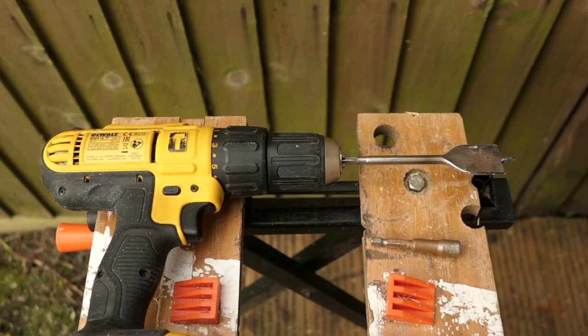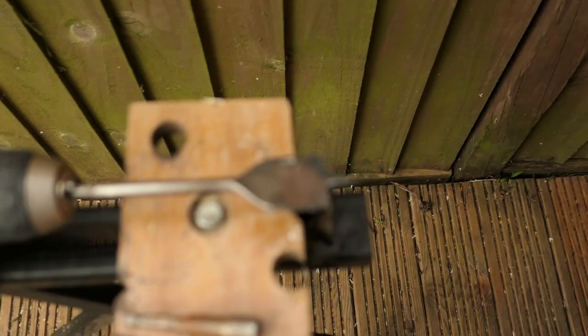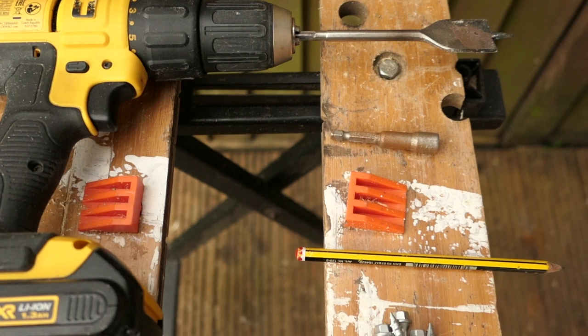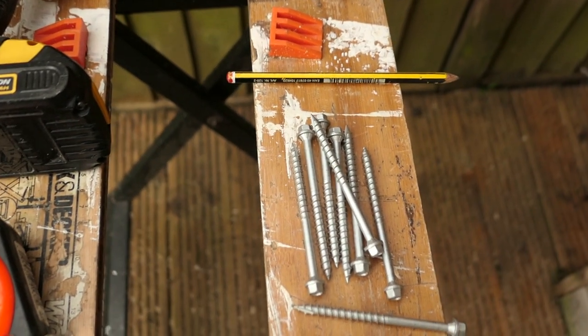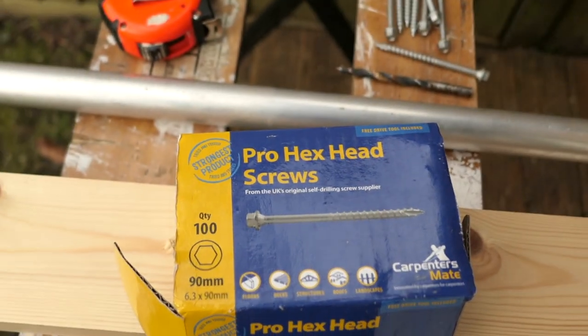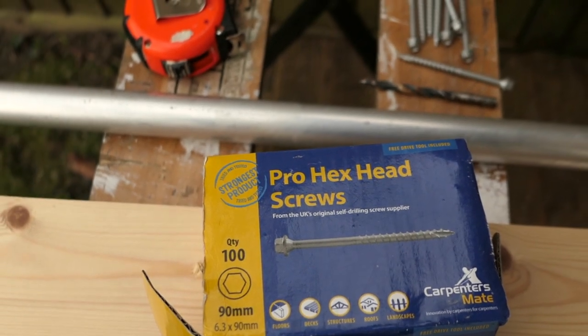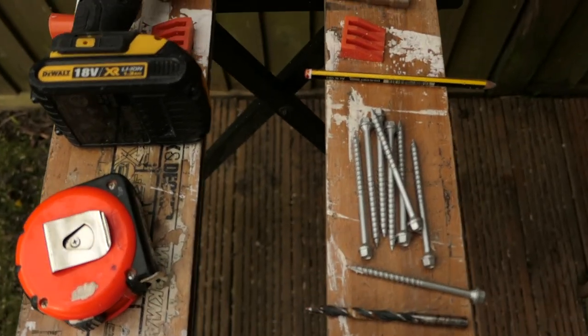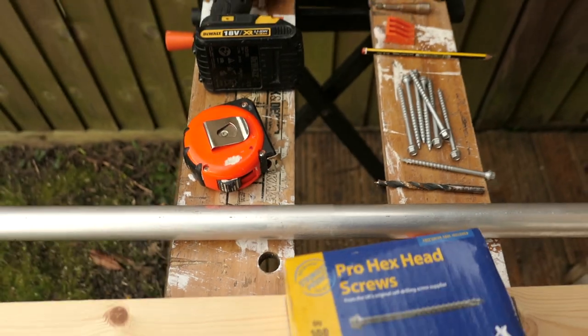These are the items you're going to need for making the chin-up bar. I'm going to use a 32mm drill bit to drill through the 4x2 for the aluminium scaffold pipe to go through. I'm using eight hex screws — they are 6.3 by 90mm. I'm using a 9mm drill bit to drill through the 4x2 for the hex screws to go through. There's a hex drill bit, a tape measure, a pencil, and a 32mm aluminium pipe.